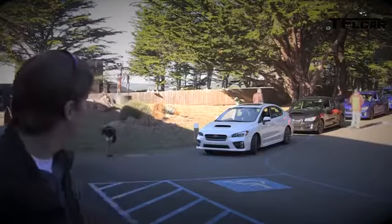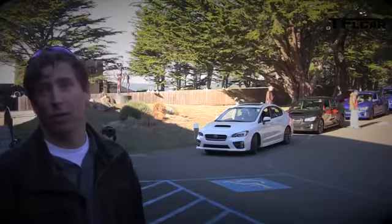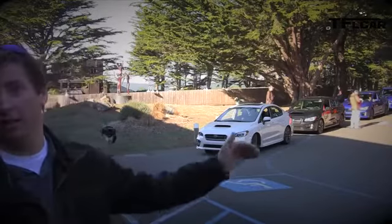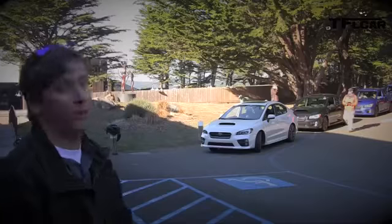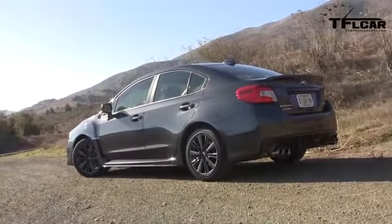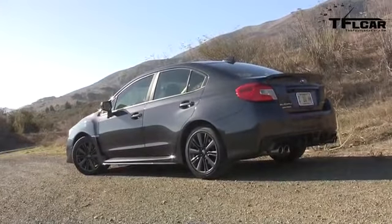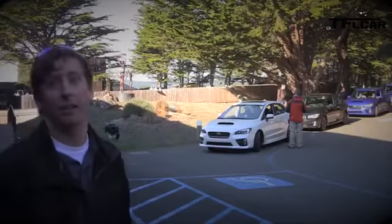In terms of exterior changes compared to the Impreza, all the sheet metal is unique on the car except for the roof panel and the trunk. So all the doors, front fenders, rear fenders, hood, front fascia and rear fascia are all unique for WRX. Headlights and taillights are unique as well, giving much more differentiation from the Impreza than we've had in the past.